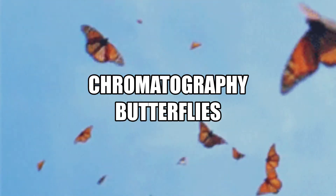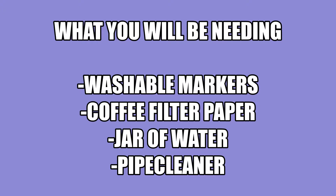Hey guys! So today we're going to be making chromatography butterflies. What you'll be needing are some washable markers, some coffee filter paper, a jar of water, and a pipe cleaner.